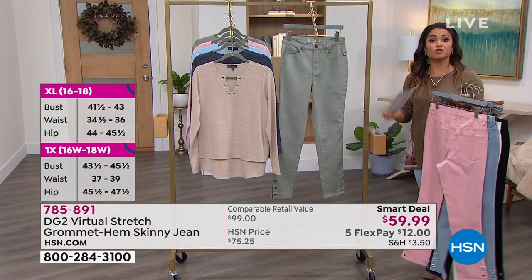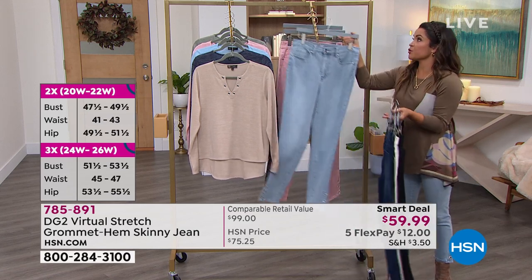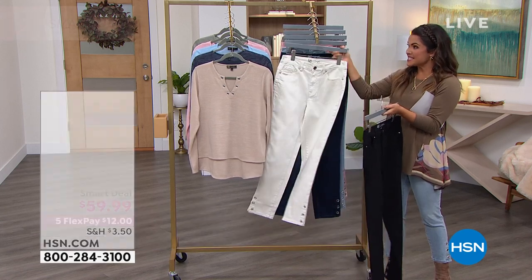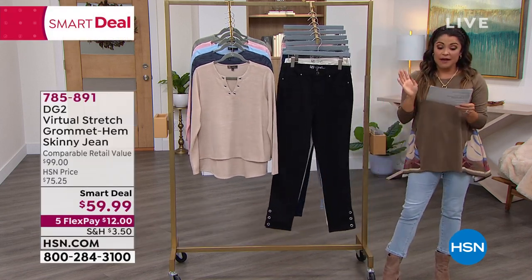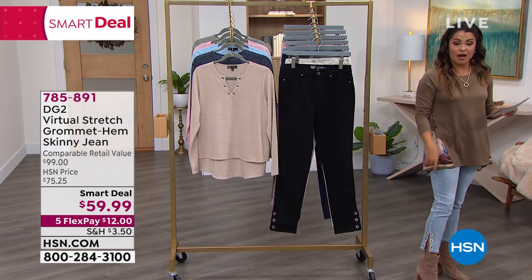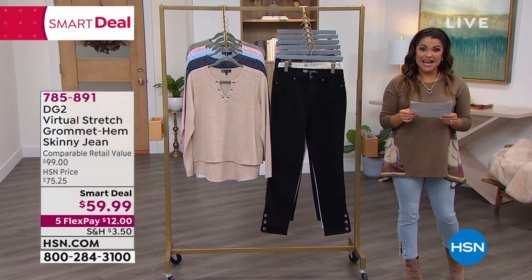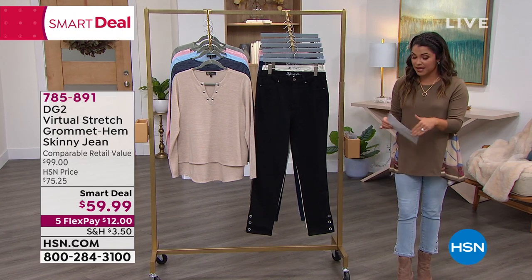Sizing on this is 0 through 24. If you know virtual stretch, because it has so much stretch and recovery, you can go down one size and be very comfortable with that perfect fit. We have three inseams: petite is 25 and a half inches in length — I'm in the petite right now, I'm 5'2" and it hits me just above the ankle. Average is 27 and a half inches, and tall is 29 and a half inches, so it's meant to be an ankle length.